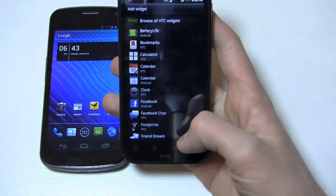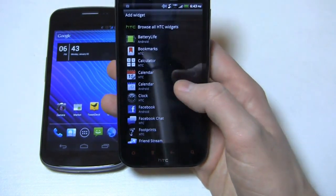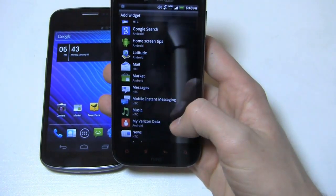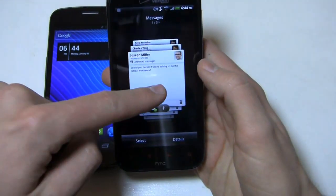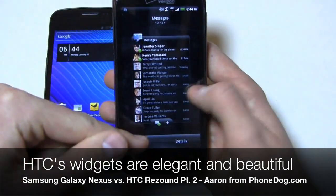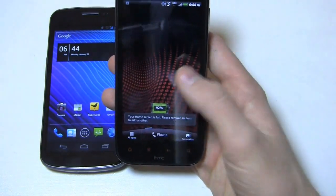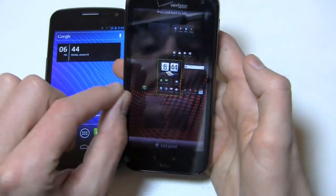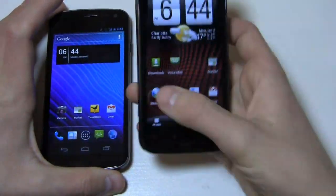From the personalization menu you can access widgets, and you get a lot of HTC and Android widgets — not only the stock ones but some HTC-specific ones as well. Using messages as an example, you can see three different options: a thumbnail view where you can flip through messages, an all-in-one look, or a preview view. You get seven home screens on the HTC ReSound and you can easily access all seven by pinching out and letting go.